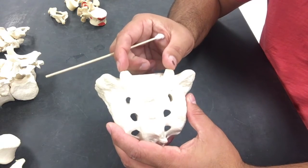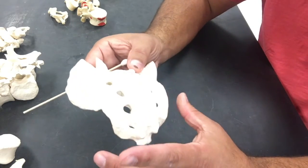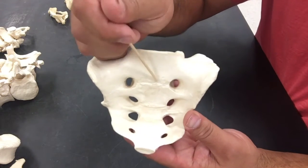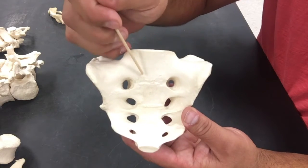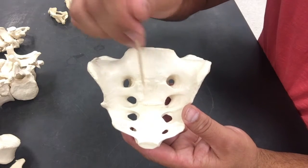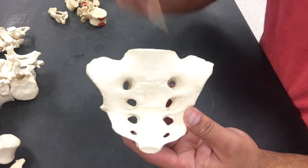We have our superior articulating processes with adjoining facets. Now, I want you to notice one thing: we have these little landmarks — one, two, three, four. Remember, the sacrum is a fusion of three to five vertebrae — one, two, three, four, five. And you can see the remnants of the body, the crest on the body.